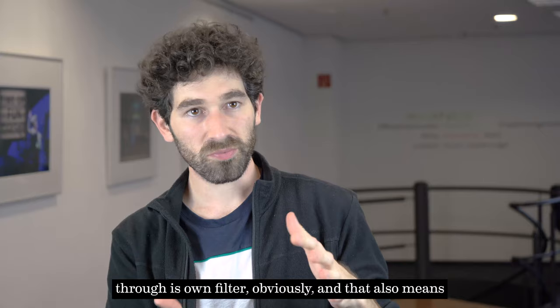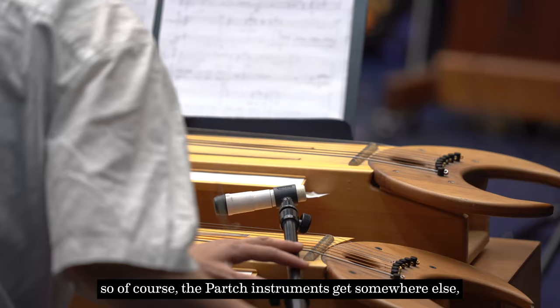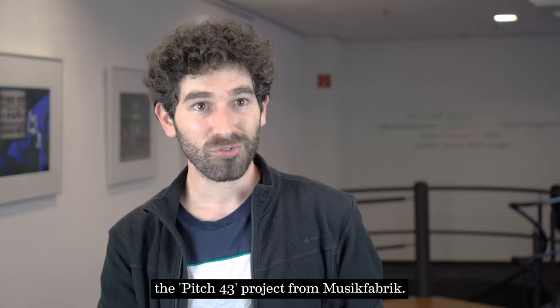He uses the Partch instruments through his own filter, which also means using accessories — motors, rotation, driving pulses, etc. So of course the Partch instruments end up somewhere different from what Partch did, but I think that's a main part of the project — what used to be the Pitch 43 project for Music Fabric — giving commissions to composers for Partch instruments, or Partch instruments combined with traditional instruments.